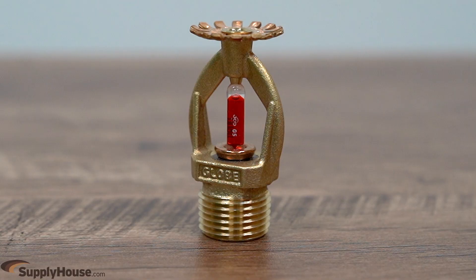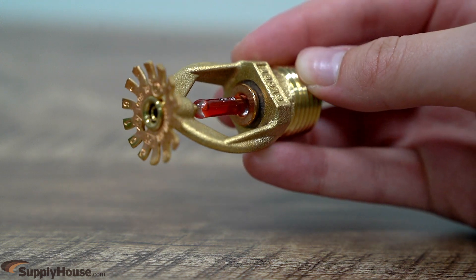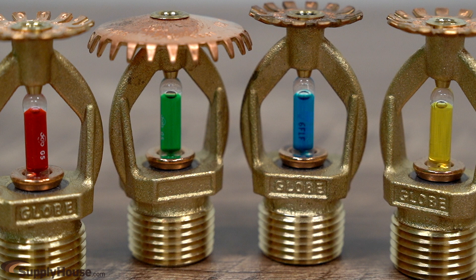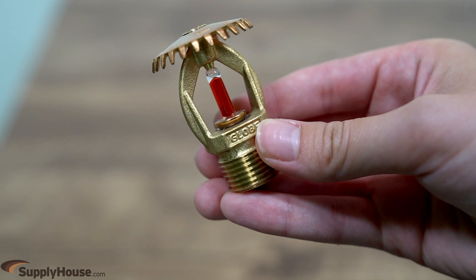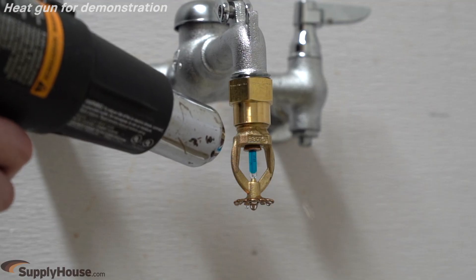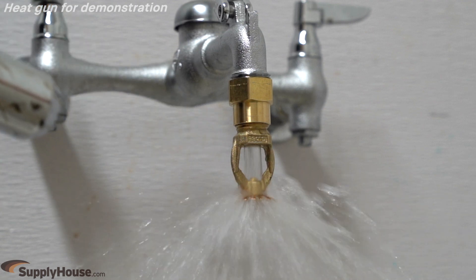It's composed of a threaded body to connect to pipes and a valve seal to hold back water. A glass bulb filled with liquid holds the seal in place. The heat that the bulb can undergo is indicated by the color of the liquid inside the bulb. When heat from a fire is detected, the liquid inside the bulb expands. When the temperature reaches the bulb's maximum heat limit, the glass will shatter, releasing the valve seal and dispersing water on the deflector.